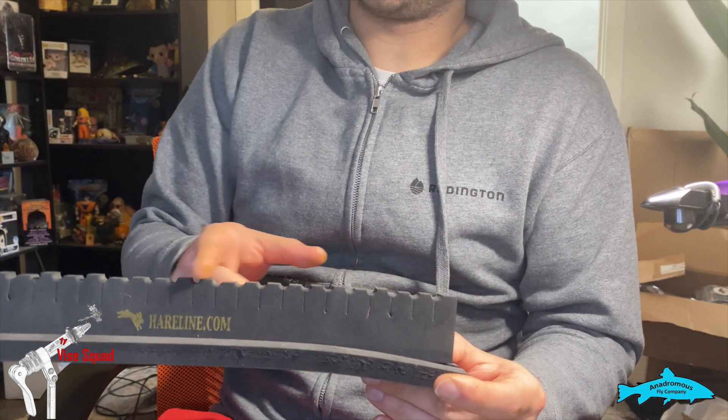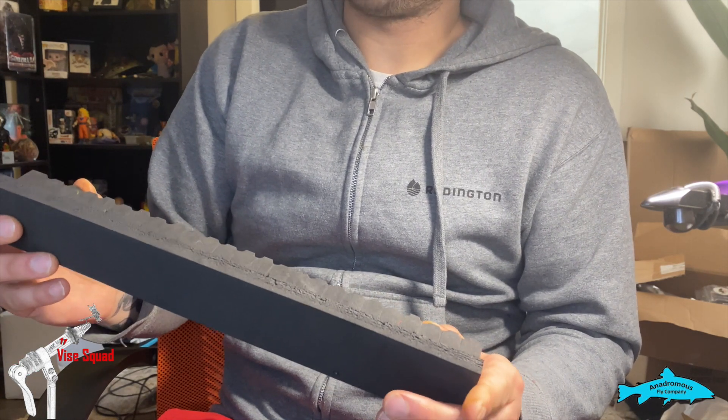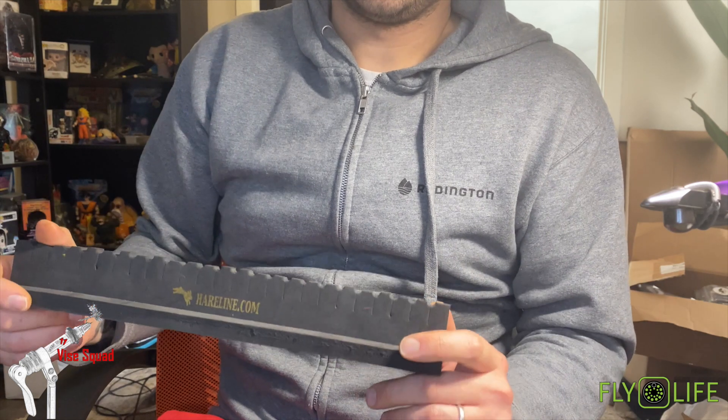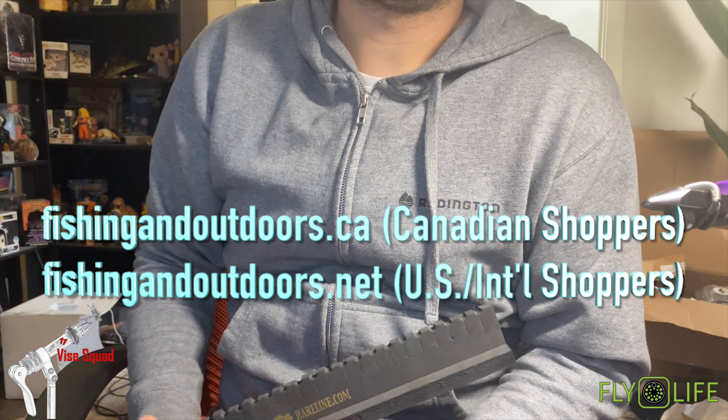You line up your materials in this little thing and your materials are already ready to go. It speeds things up, especially for production tying — like I am doing for a convention right now. Yeah, check them out; your local fly shop should have them. Thank you.